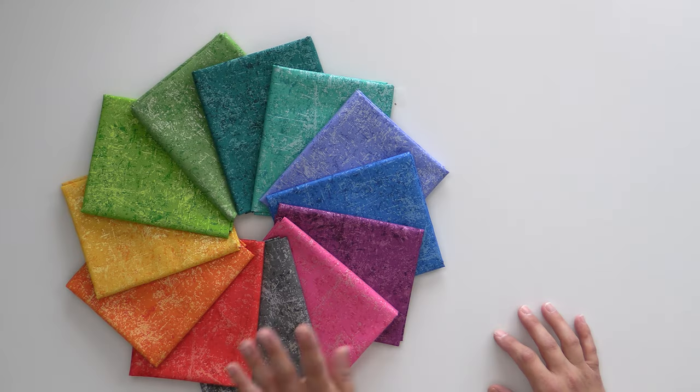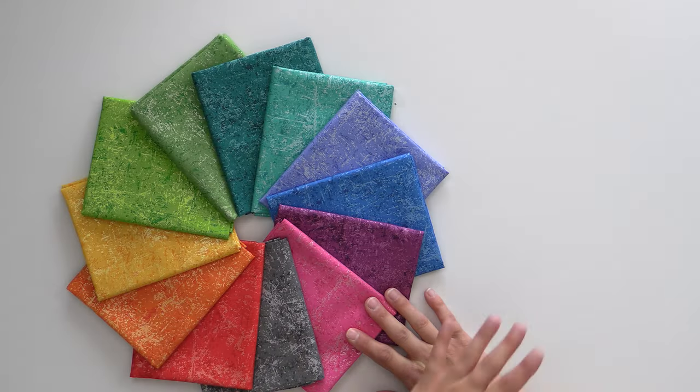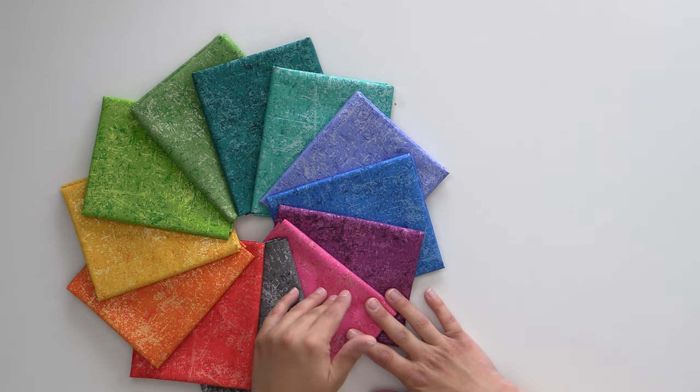It is a fabulous blender fabric. It has metallic in every single one, but it's a really soft, pliable metallic. It doesn't feel like some metallics that are really stiff and a nightmare to quilt — that is not at all the case with this. It has like this graffiti sparkle to it, and each of the metallic prints coordinates with the fabrics. It's a really great rainbow.